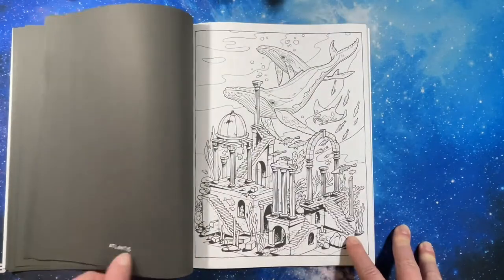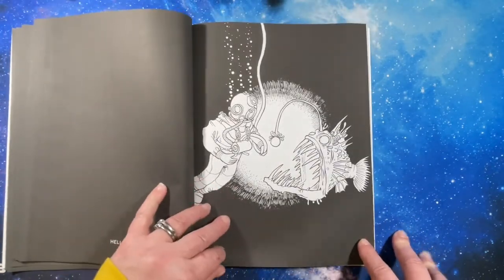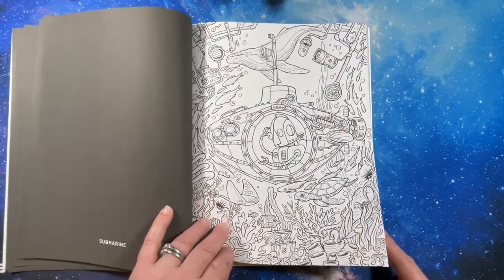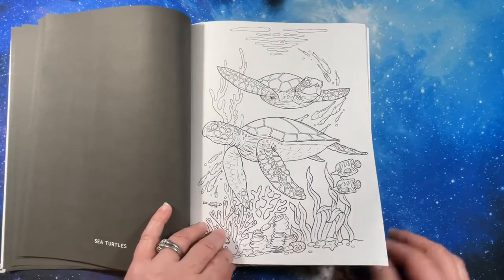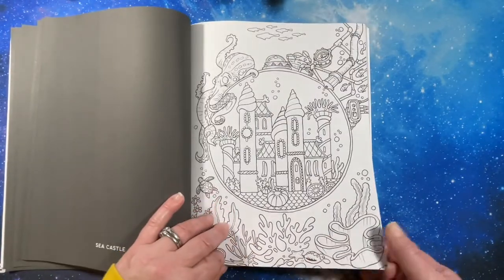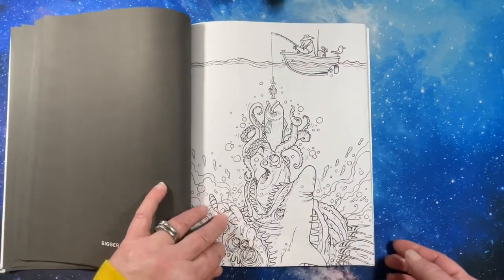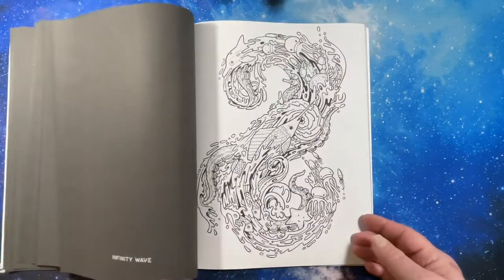He has several books out. Lantern fish. Turtles. That's super cool. It would be so cool to be an artist and be able to get these things out of your head.